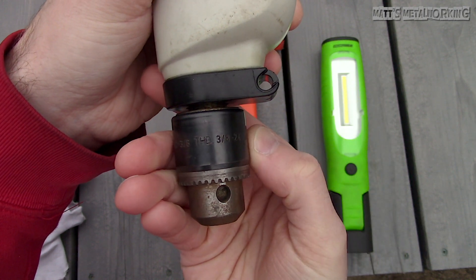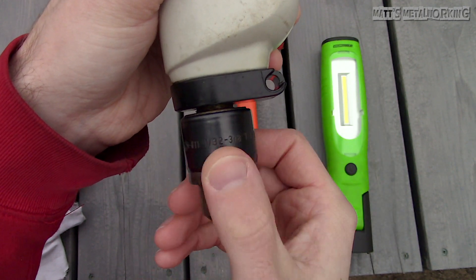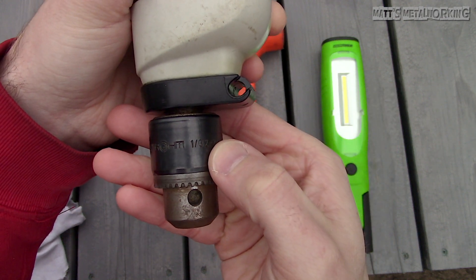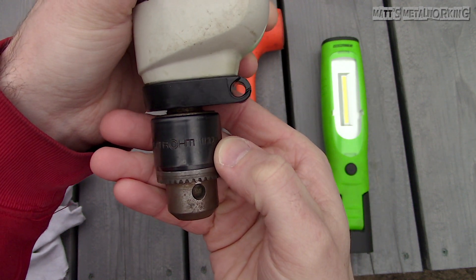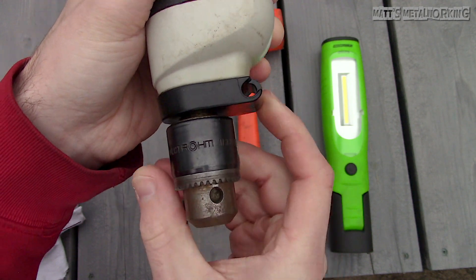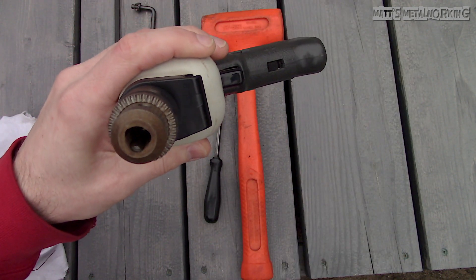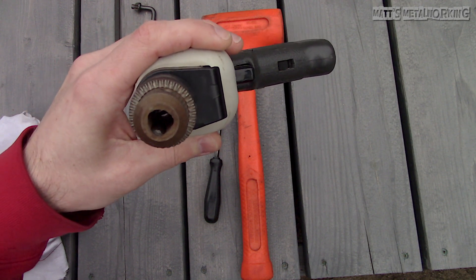This is a Roam chuck which is typically good quality. While this is a drill, they don't have as high of a tolerance or accuracy as compared to something you may find on a mill or lathe. As you can see, the specifications of the chuck are printed on the side, including the capacity size and thread type for the spindle.